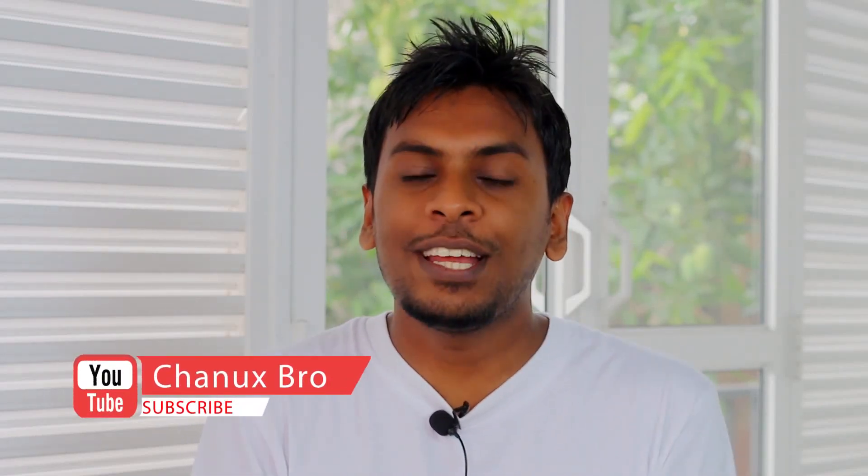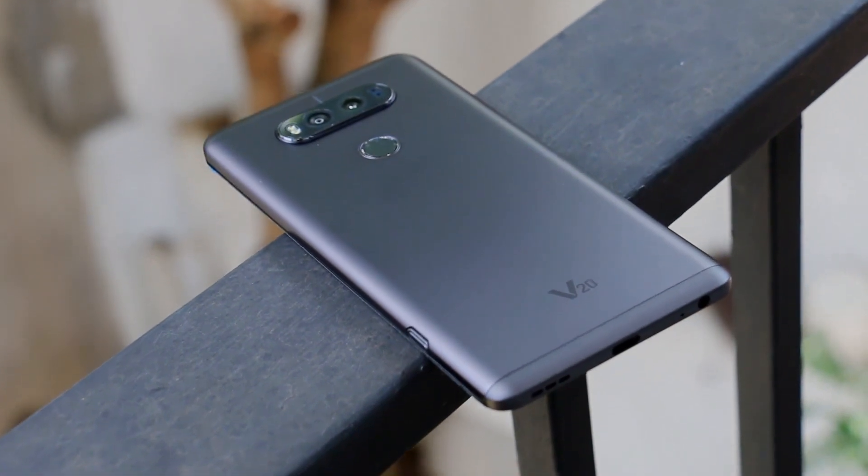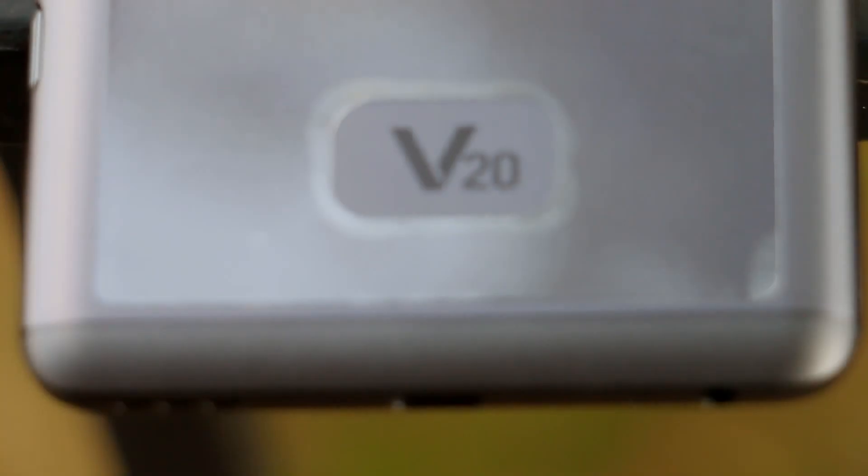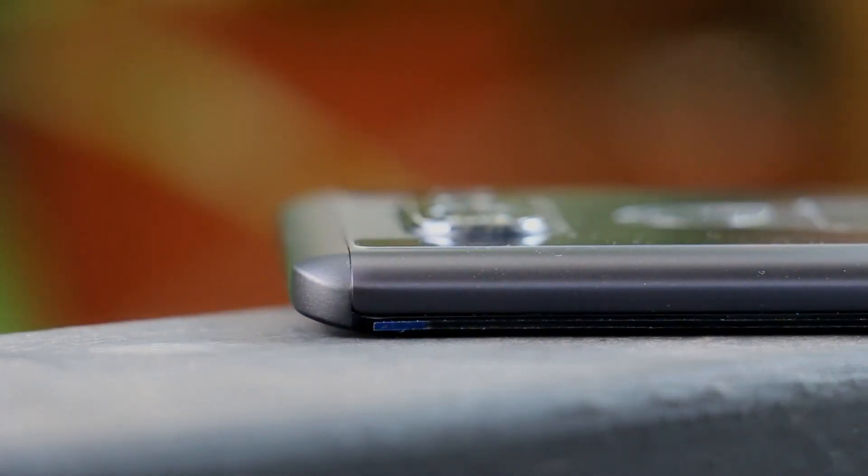Hello, my name is Chanuk's Broadway Tape Channel. In this video, the first flagship phone is LG V20. This phone is very good. This is the Android 7.0 Nougat.